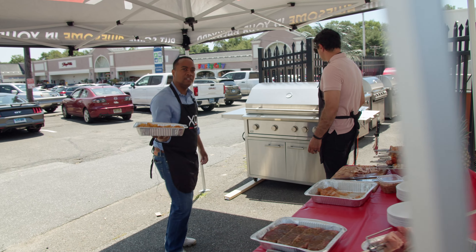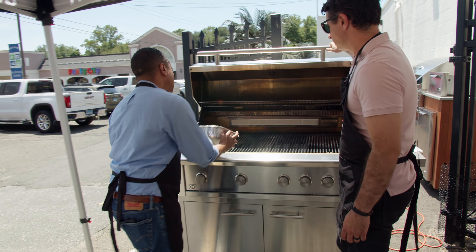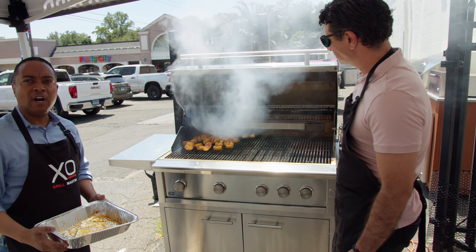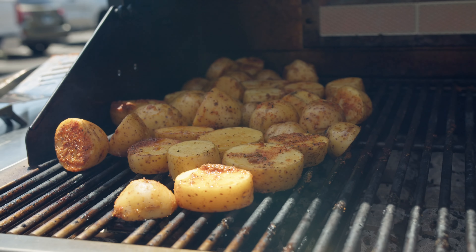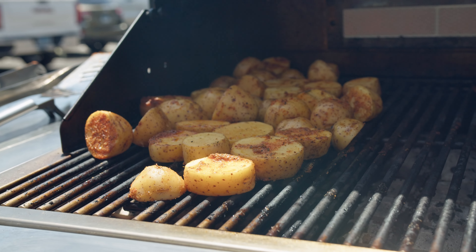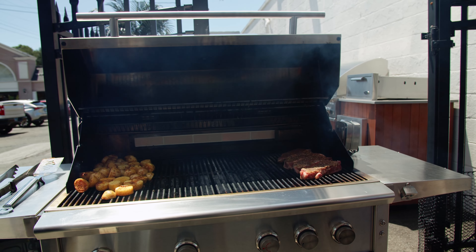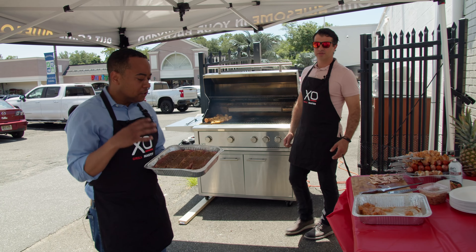I'm going to bring the happy potatoes and just dump them right onto the grill — just like that. They're going to be the most delicious potatoes you've ever tasted. You don't boil them first — just cut them, season them, and they go right on the grill. Smells amazing.